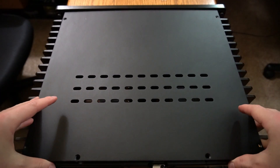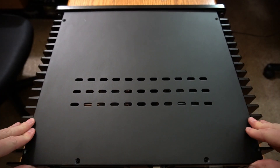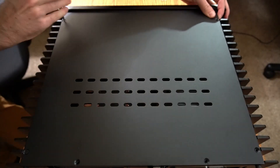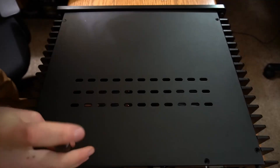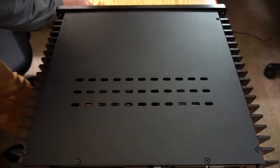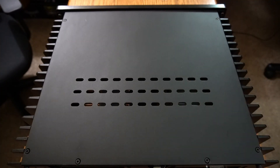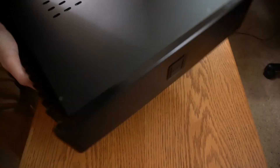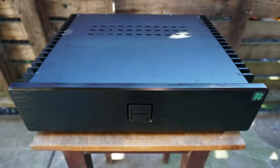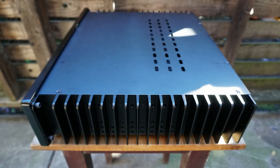The final step is to install the top plate on the case. Visit www.fullysilentpcs.com for this and more custom-built silent computers.